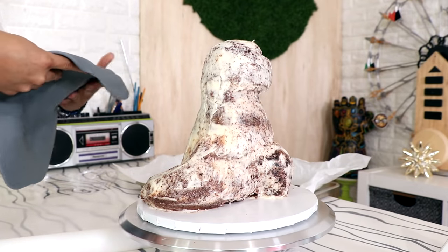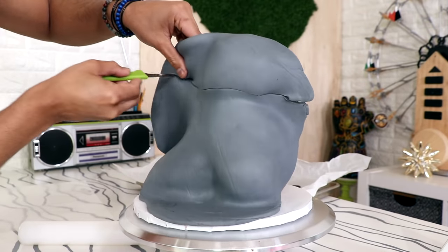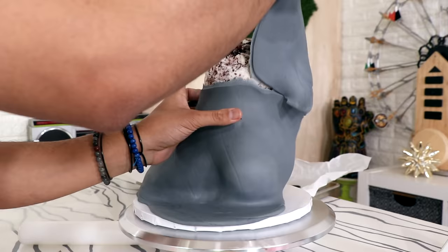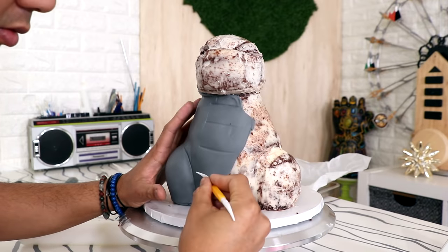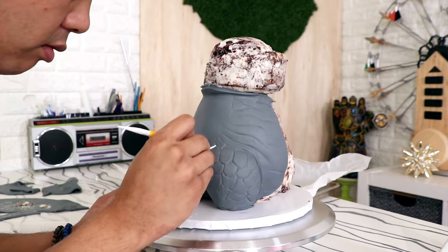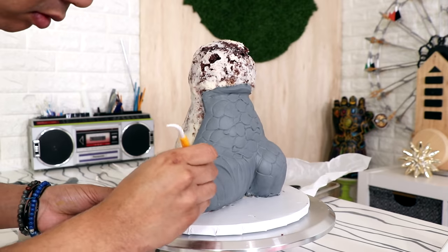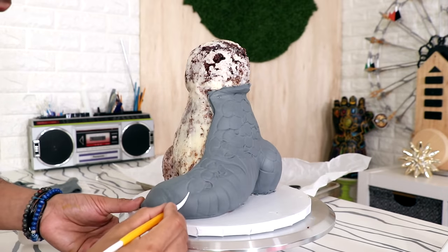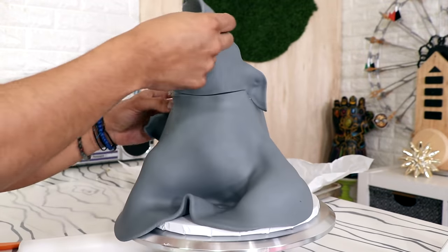Now let's get back to the cake. I'm placing on my first layer of fondant — it's gray fondant, kind of like liquid mercury, which is cool because Mercury is one of my favorite X-Men. Because this is such a strange shape, I decided to wrap each side separately, so I'm wrapping the left side first, making sure I cover the entire left side of the tail as well as the left side of the body. Then I just cut away the excess because I'm gonna cover the face separately. Then I covered the other side of the cake.